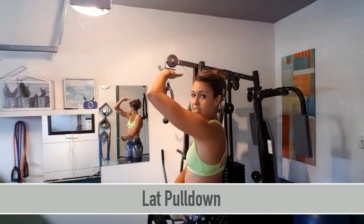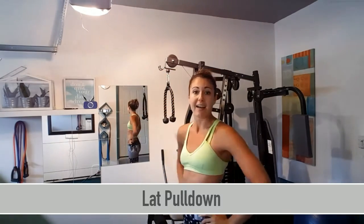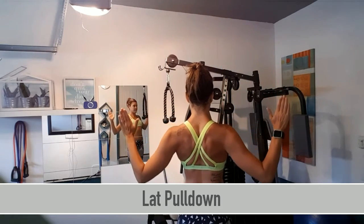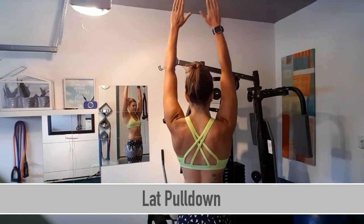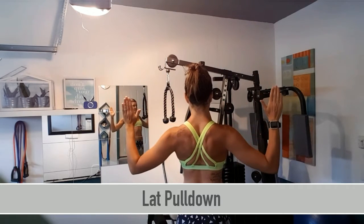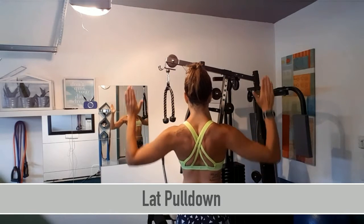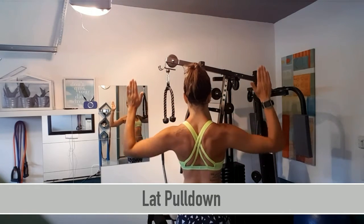Here are some easy ones to get you going. The first one I'm going to show you is working those lats. This is the lateral muscle running all the way along your back. How are you going to do this without equipment? We are simply going to be squeezing our shoulder blades back together as we extend overhead and back down. Continue this for a few reps and really feel the squeeze each time you pull back.